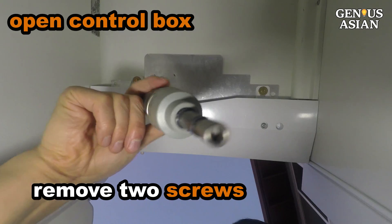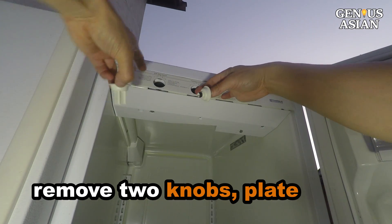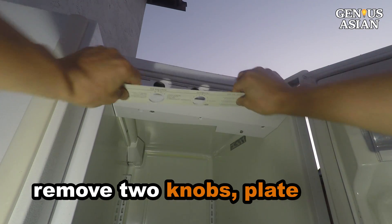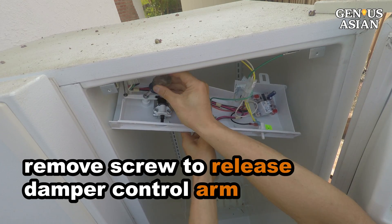Remove the two screws that fasten the control box to the ceiling. Remove the two control knobs. Remove the plate. Remove the two screws on the frame. Remove this screw to release the damper control arm.